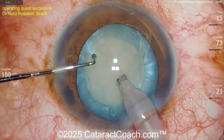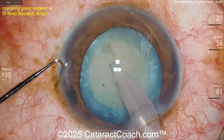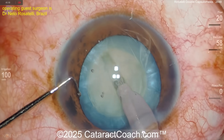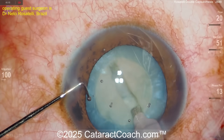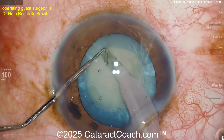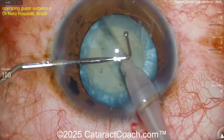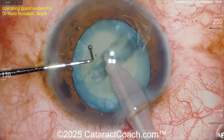You might ask: why isn't Netto doing the Rosatelli spin — that characteristic spin where you spin the nucleus many times in both directions to loosen up lens cortex? Well, the liquefied lens cortex is already gone, so there's really no cortex left. And why stop and chop instead of quick chop? Because a great surgeon knows all the techniques. You need to learn them all — if you love stop and chop, great; if you love divide and conquer, great — but learn the others too.